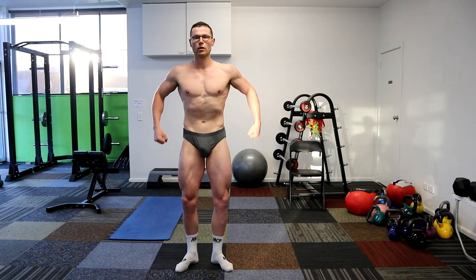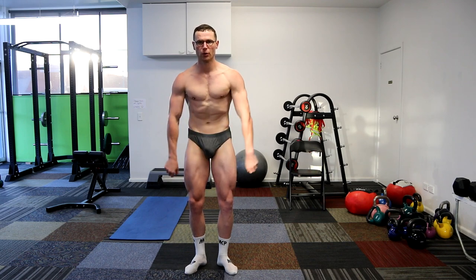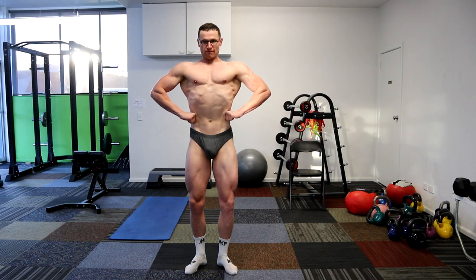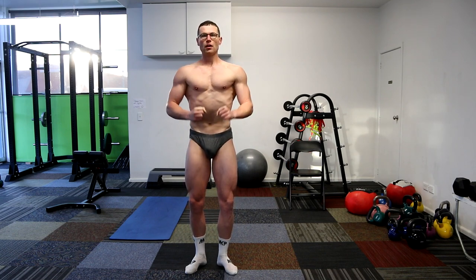Next spring. Squeezing the legs. Awesome. And a little rest, relax. Perfect.